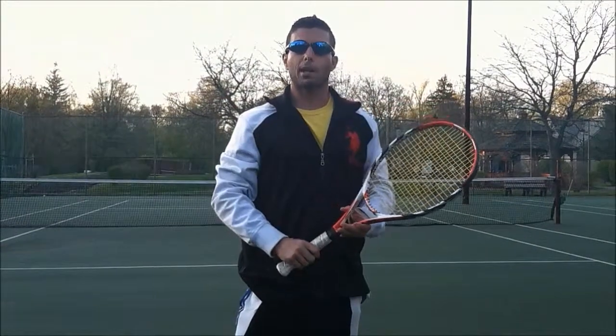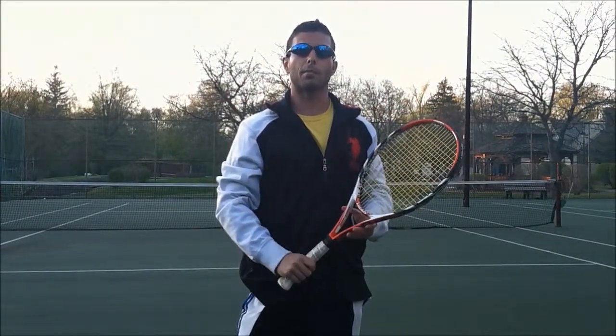Okay guys, this has been Tennis Time with Tony. Look for more videos — thank you very much.